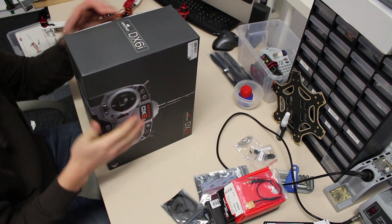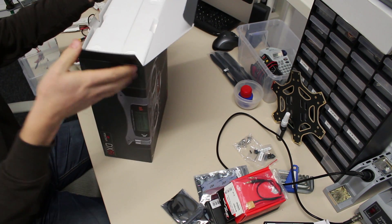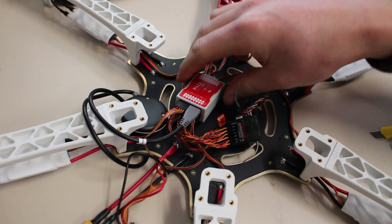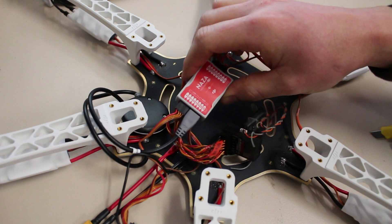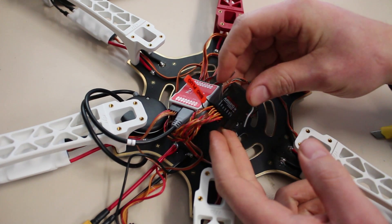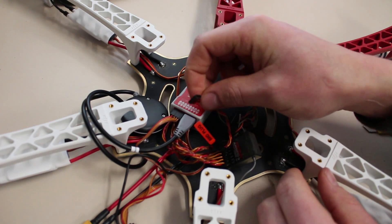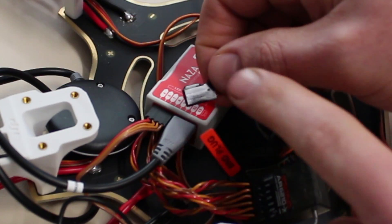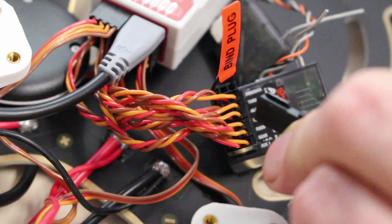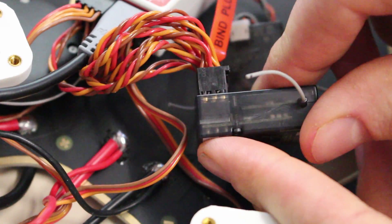I'm going to control this hexacopter with the Spectrum DX6i, but this one was a DOA — one channel wasn't working on my receiver. So I changed that for a DX7i, which you will see in part 2. I had a problem connecting all the wires to the AR6220 because each of the wires had a tiny plastic nose on it and I had to cut them off with a knife so they would fit in the receiver — but as you can see it worked pretty well.